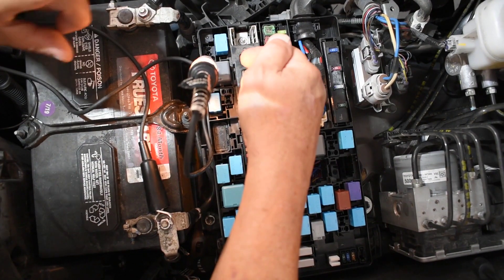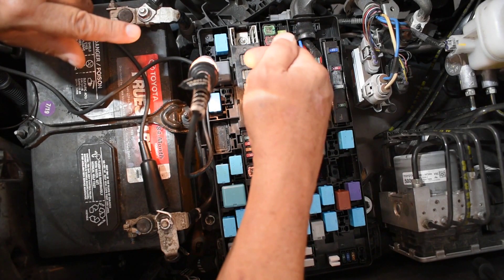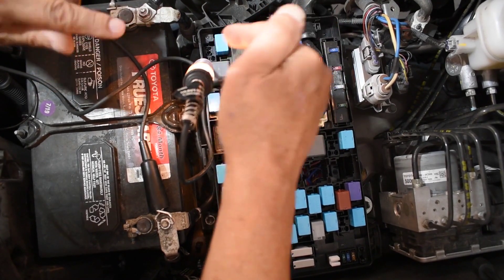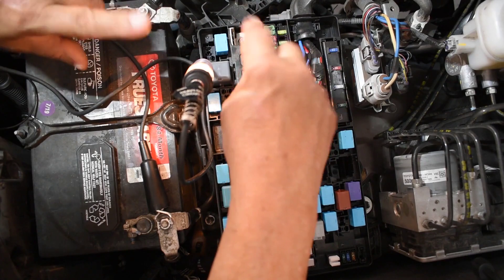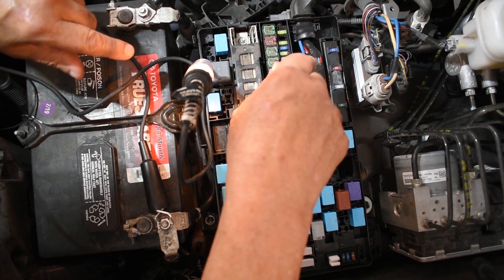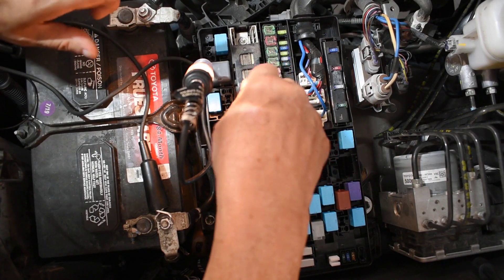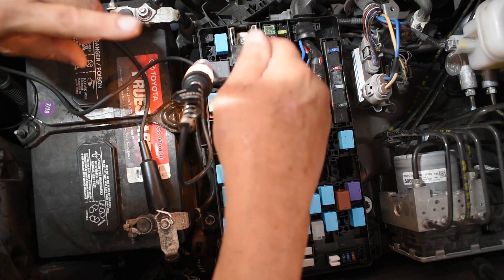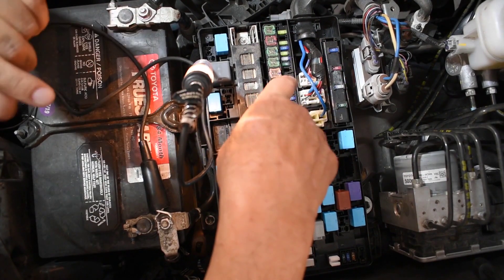This one has positive with the key on — this is the control side of the relay. We're halfway done. The load section is good. Now it's time to check the control section. I just checked the positive side of the control section; now it's time to check the negative side. Everything needs positive and negative — whether it be a blower motor, an injector solenoid, an ignition coil, or a relay. I have the positive; let's check the negative.